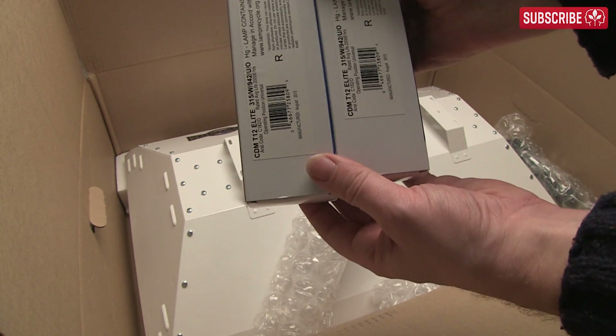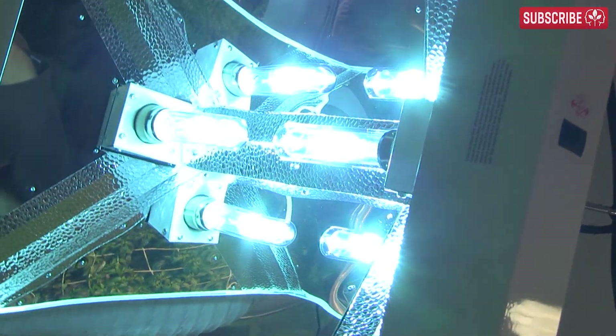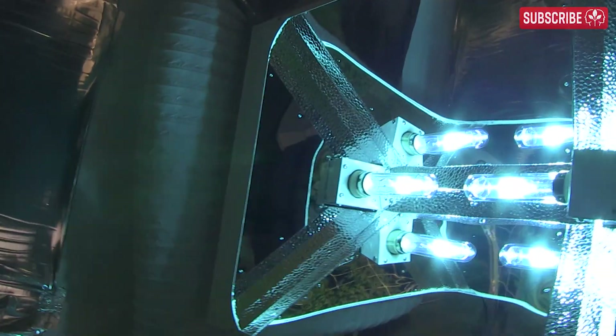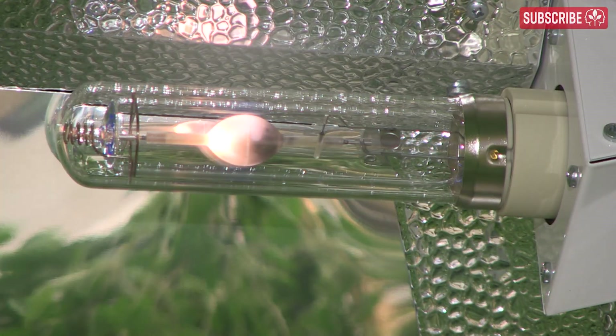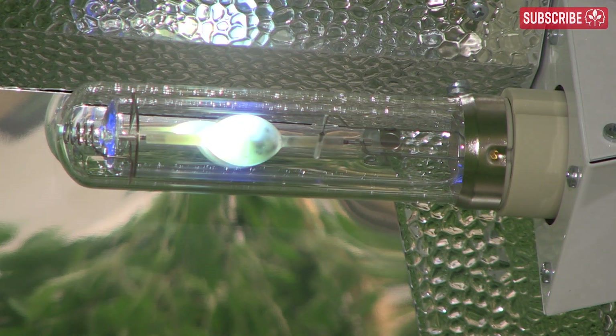Phillips boasts 90% lumen maintenance at 8,000 hours of use, and this only drops to 85% after 20,000 hours. That's incredible. The longevity of the Phillips lamps is due to the microprocessor-controlled low ignition pulse required to start the lamp.